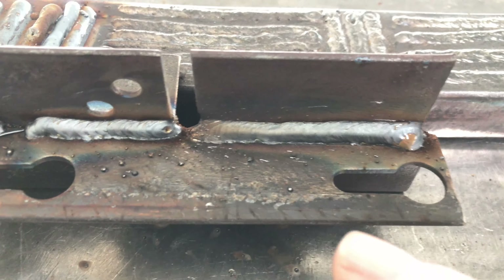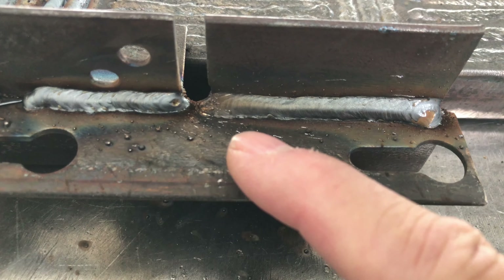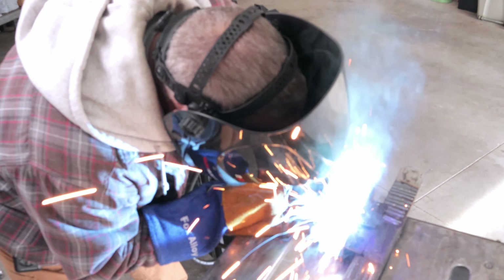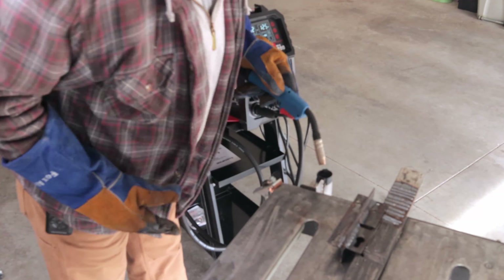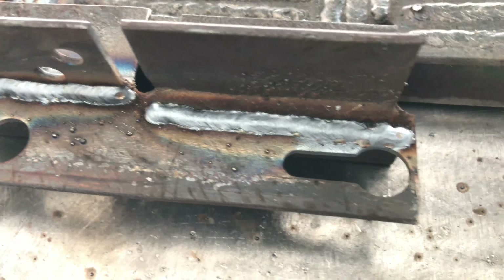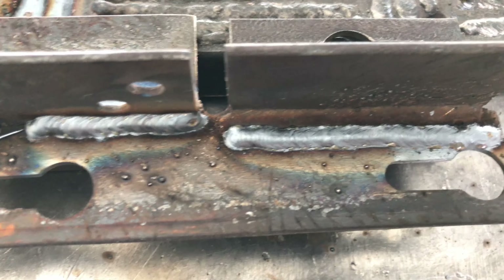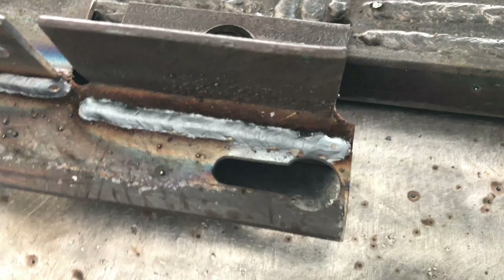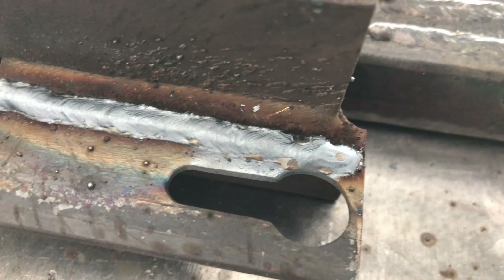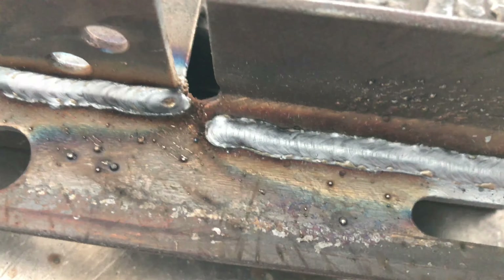I'm going to run another pass between the toe of the weld and the bottom plate, right along that root weld, and see what that does. Turned up another volt and it did quite a bit better in my opinion — not a bad looking weld. A little wonky right at the end, but I'm sure that's me and not the welder. I think the welder did a pretty nice job.